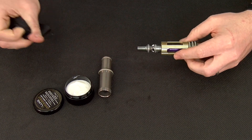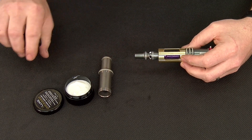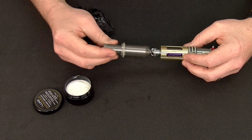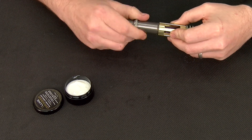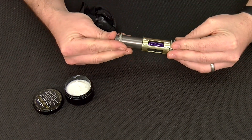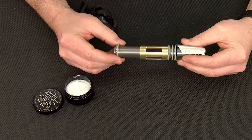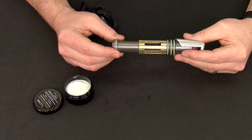Now standard maintenance before a day of play does not involve breaking down the rest of the core; however, we will cover that in the next section of our maintenance video. Reassembly involves simply sliding the front core down to the gold section and threading the system together. You do not need to apply much torque, simply enough so that it is snug — hand tight. And that is your basic maintenance for the Luxx X-Core.